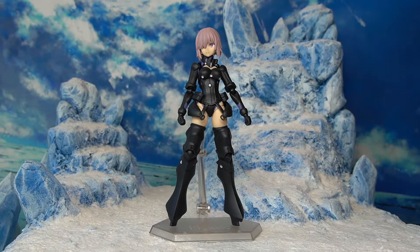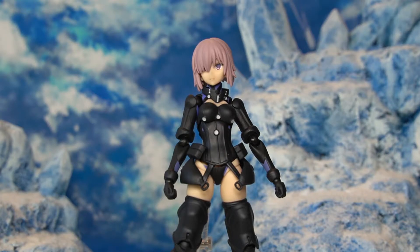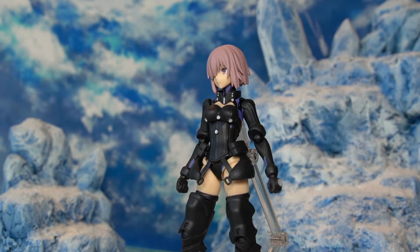Here we have our Figma Mash 502 Orthinax suit unboxed. Starting from the top, we have Mash's signature pink hair color — it does seem like a lighter tone here compared to the anime and games, which I guess looks more realistic. There are some nice details throughout the hair sculpt. Moving to the face, Figma has always done a good job with anime-style faces, and Mash is no different — we have the matching eye color compared to the hair.